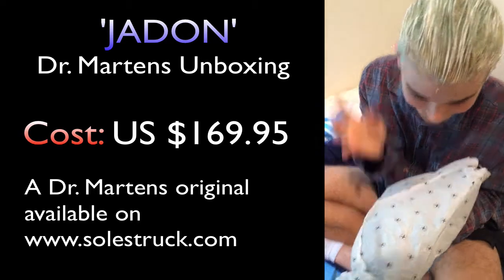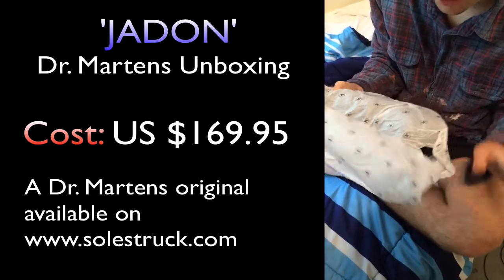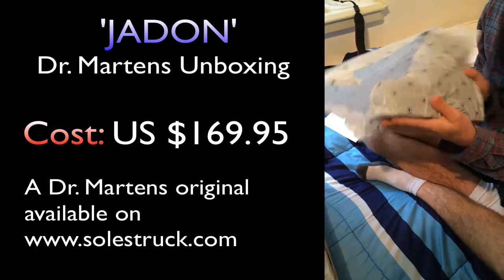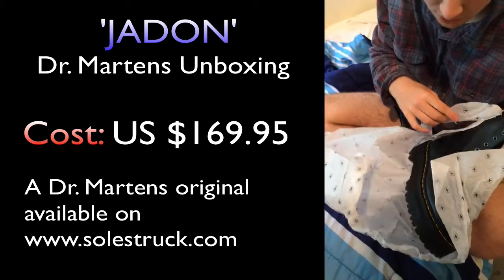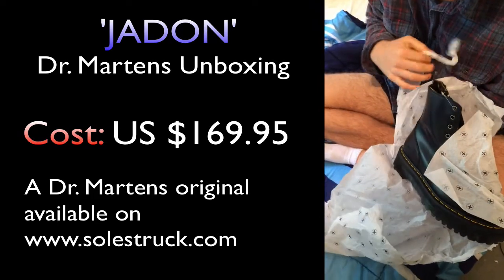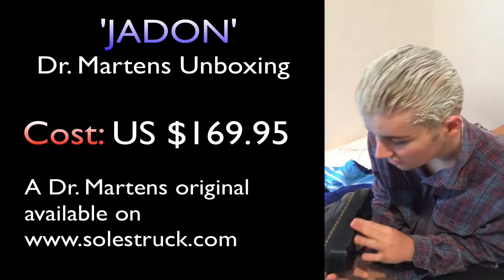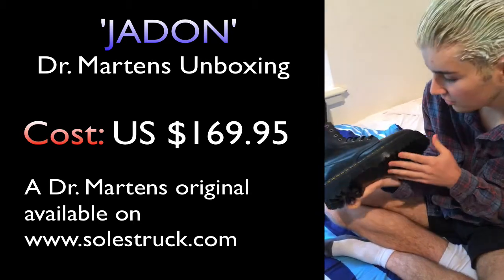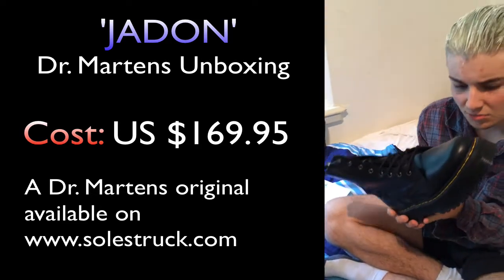We can see the excitement on Marcus's face — I'm so excited, I've wanted one of these for so long. You can see the soles are big. Jadon platform Doc Martens. What size platform do we have? It's a two and a half heel, and then I think it's one and a half inch platform.